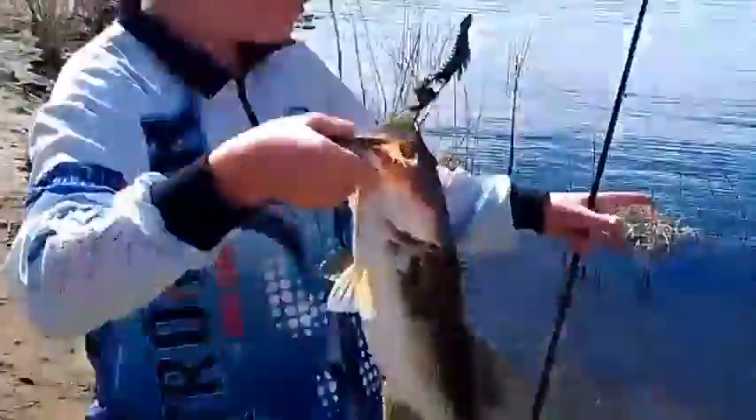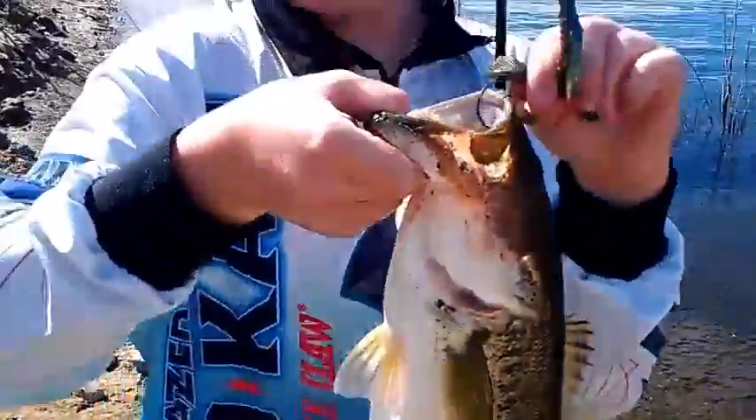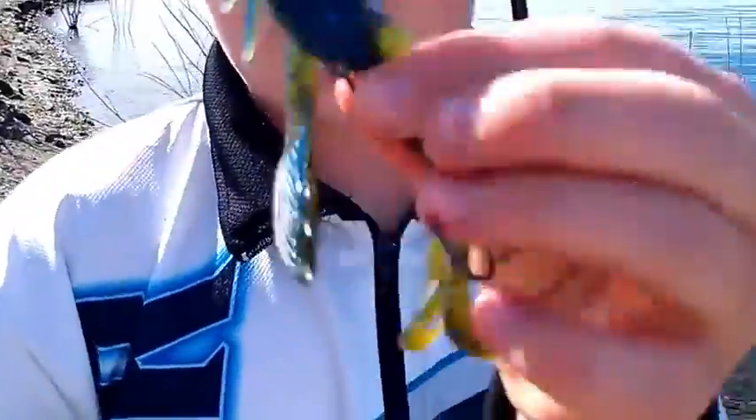Hey guys, Ripping Lips here. I got my first fish at Diamond Valley Lake — he was on a bed right down there. I got him on the Grande Bass Mega Claws in Okeechobee Crawl with a 3-0 Laser Trail hook.